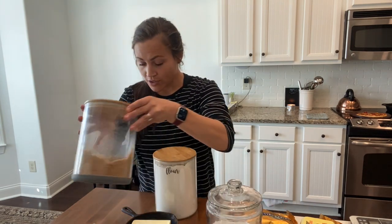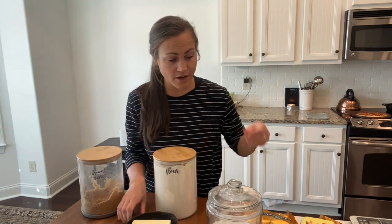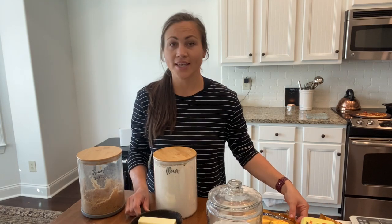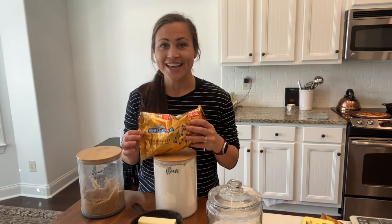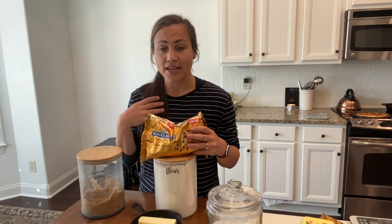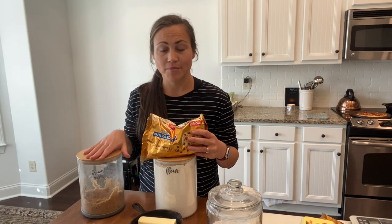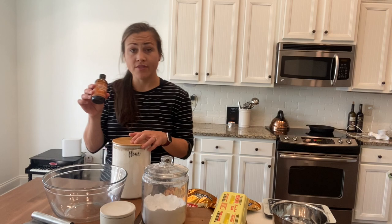You need flour, of course, baking soda, brown sugar, salt, two sticks of butter, eggs, and Ghirardelli chocolate chips. To me, these are the best ones, but if you are a Nestle person, you do you — but these are my favorite. You only need one of the small bags or half of the big bag, and vanilla.